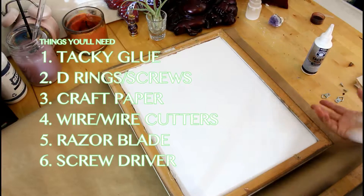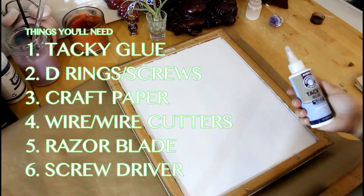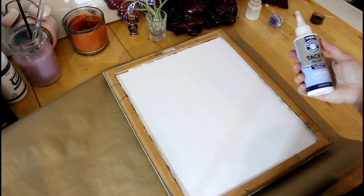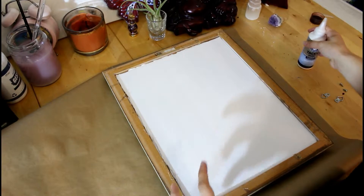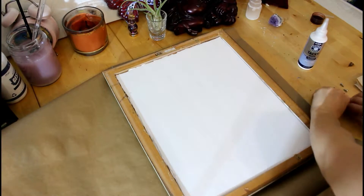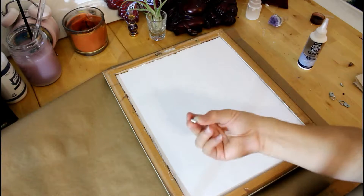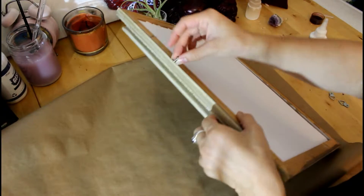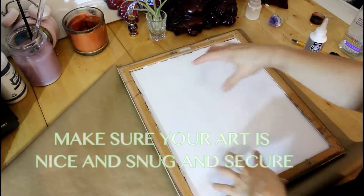Things that you're going to need: you're going to need some sort of glue to back it. I've got tacky glue here, which is good for papers and stuff like that and it's not too strong. You're also going to need some D-rings and some screws to put them in, and you want to make sure that the screws you get aren't going to go too long.